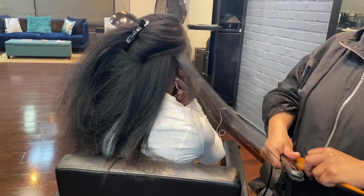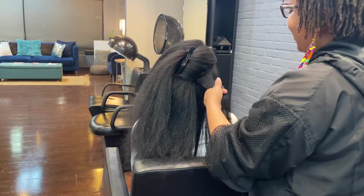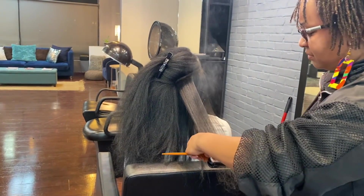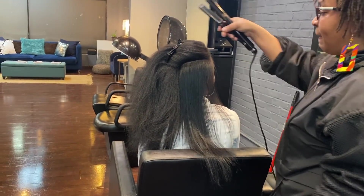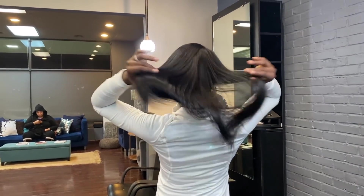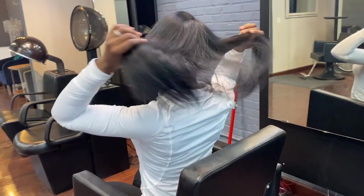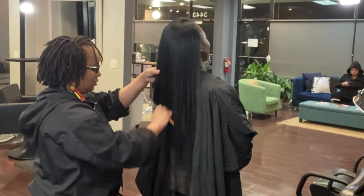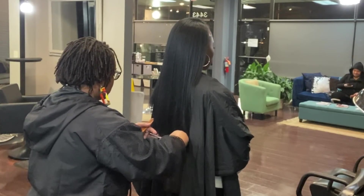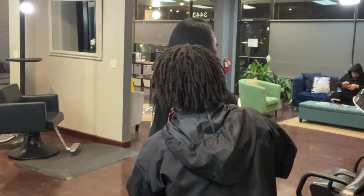She is completely done with blow drying my hair. Now she has moved on to straightening my hair. She is fully done and just wanted me to stand up so she can see how long my hair got, and also so she can see how much of my ends she needed to trim off. She's just going through my hair, combing it through, and cutting what needs to be cut off. I used to get really nervous when people do this, but this stylist was super nice and super trusting, so I let her do it.